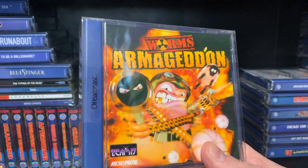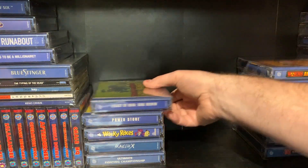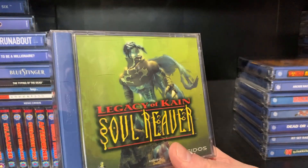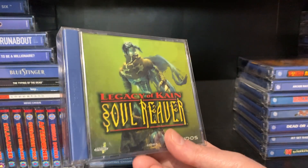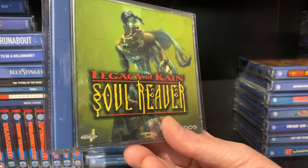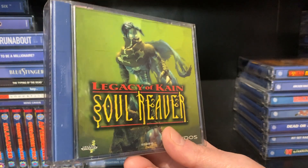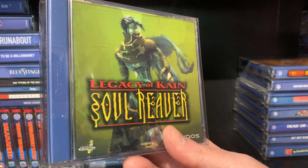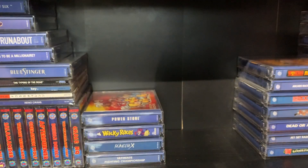Worms Armageddon — they were fantastic when they first came out. Now this — Legacy of Kain: Soul Reaver. I am a big fan of the Legacy of Kain series. It originally started off on the PlayStation and there are five games in total. I would really love a remake of these. They're just brilliant. It gives such a fantastic story. Raziel, you are worthy.